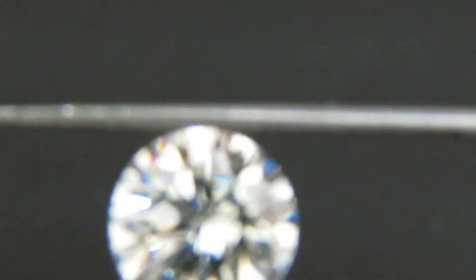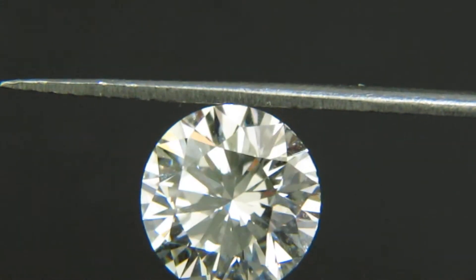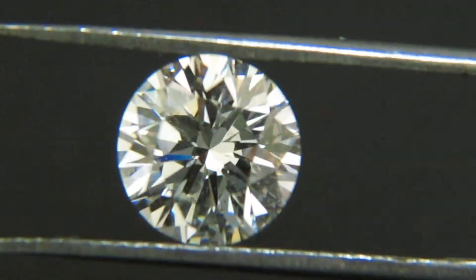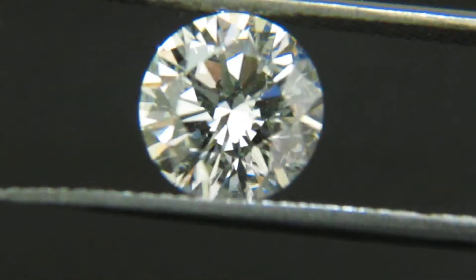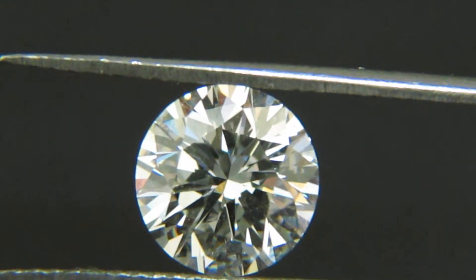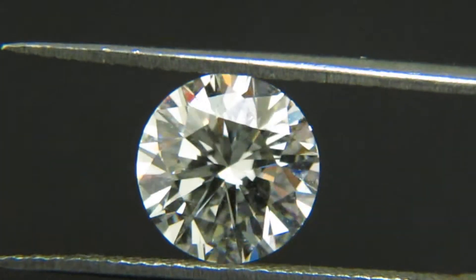Here is the 2.04G VS2. This is what they call a GIA Triple Excellent — marked excellent, excellent, excellent with all its parameters: excellent polish, symmetry, and cut. It's another one of our collection pieces.